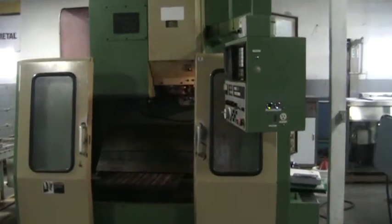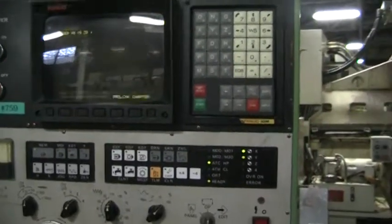This is a video inspection of the Morisiki MV Jr. We just have a small program that we're looping. Spindle speed right now is at 3500 RPMs.